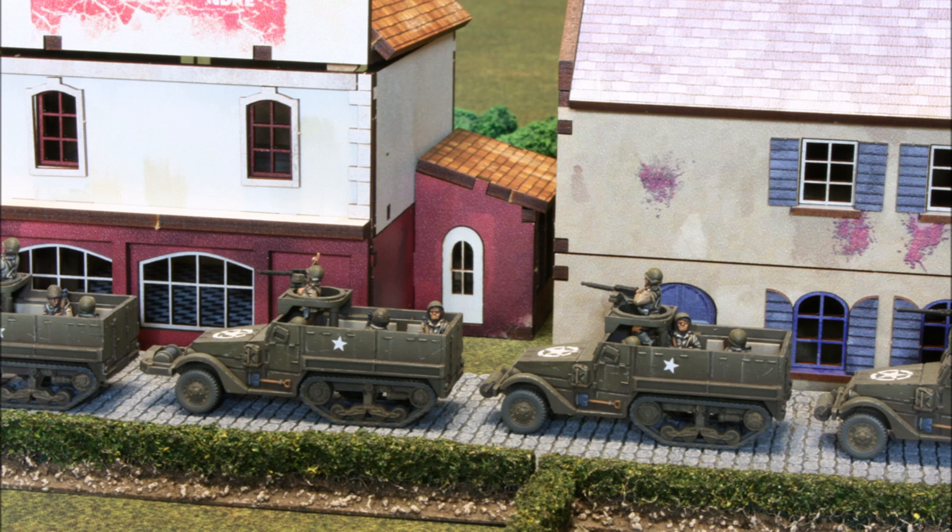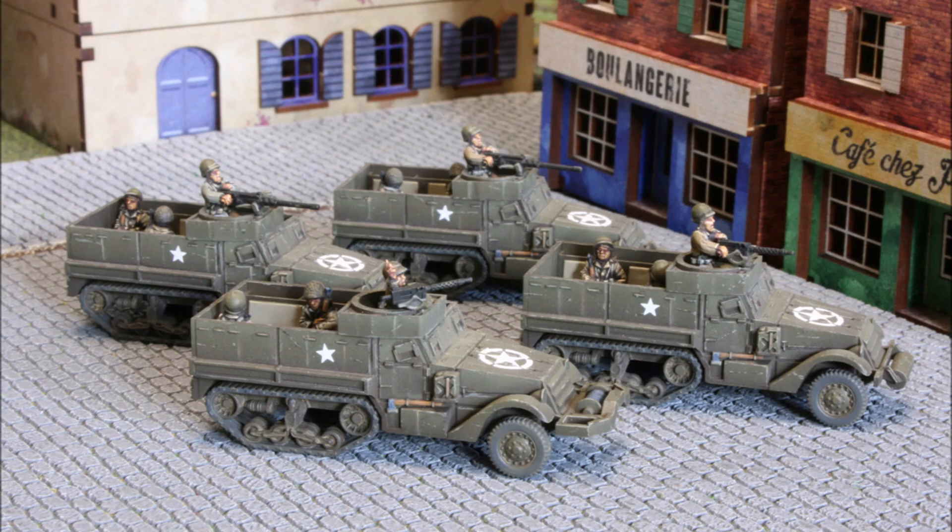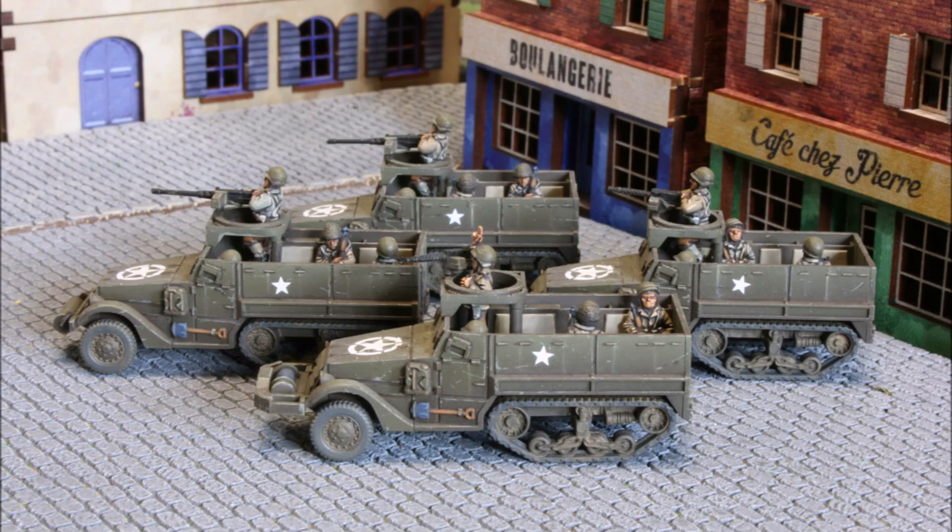Welcome back to the channel folks and to another painting tutorial. The subject of this tutorial is the American M3 half track. I'll cover how I airbrush the olive drab on the hull, but also how I paint other details such as the tracks and the interior, and how I apply the decals. I'll also cover the weathering.